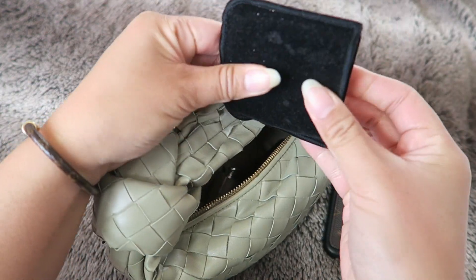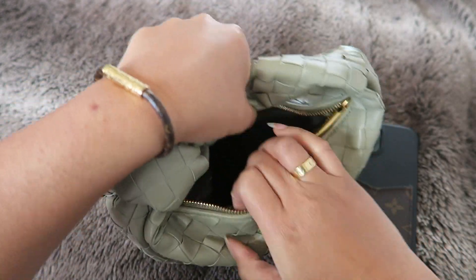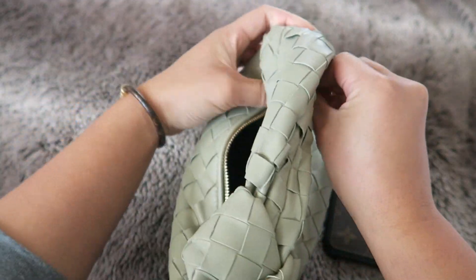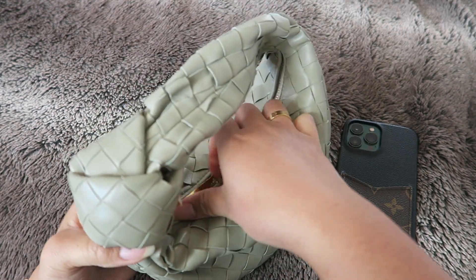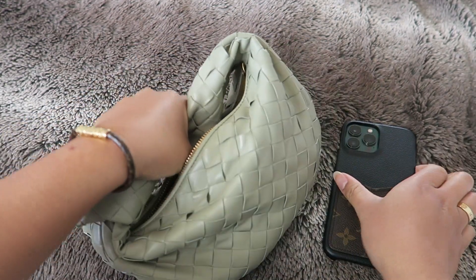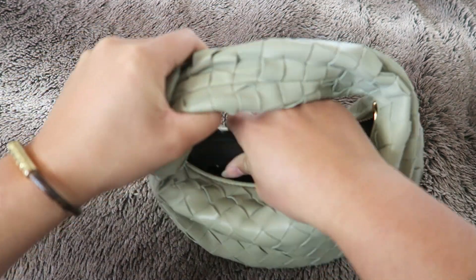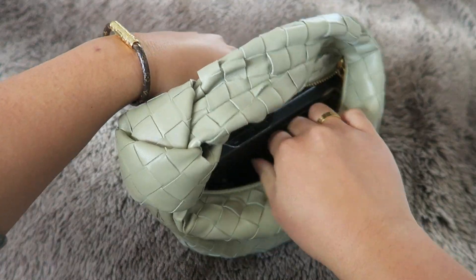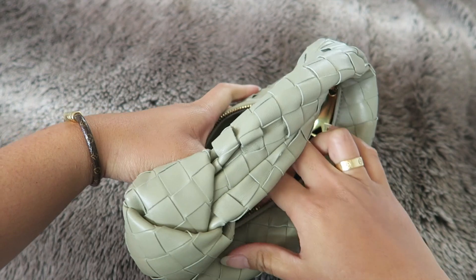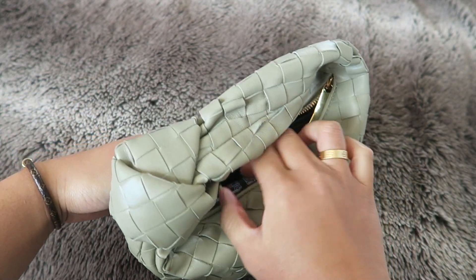I also have a Chanel mirror, and that's basically all I really need. All of this fits perfectly inside. If I needed to, I could also put my phone in there but it's always such a squeeze, especially if my items aren't arranged the right way. Here's how I usually maneuver my phone in there in case I just want to put it away — see, it's a little bit of a tight squeeze, but it does fit.